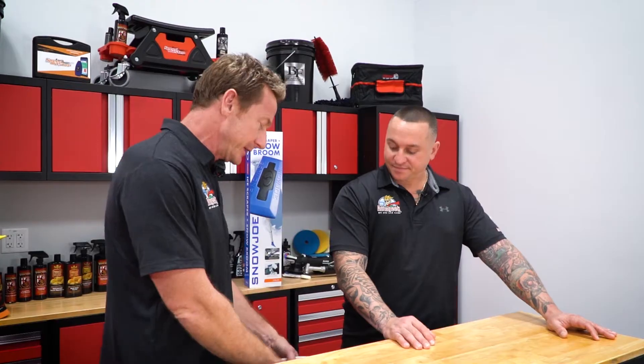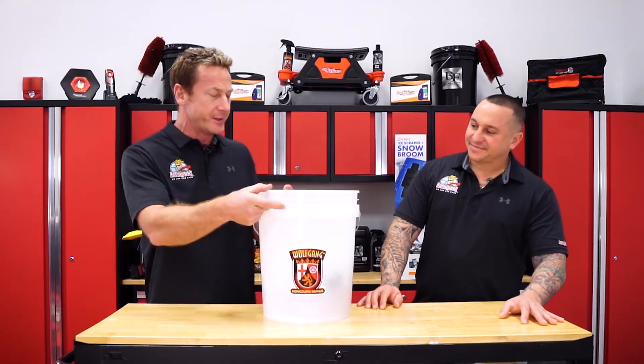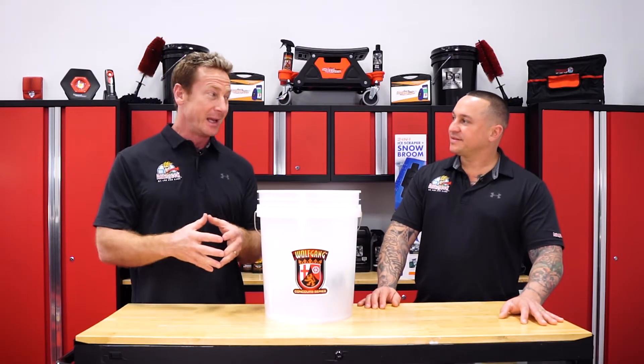I got with Justin and expressed the concern I have with protecting and washing my car in the winter up north. You've got a lot of snow, you've got a lot of salt, a lot of stuff that can damage your vehicle. So he put together this ingenious little kit — it's kind of an all-in-one, everything you need to be able to do just that and do it indoors.